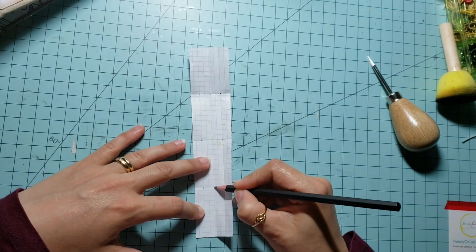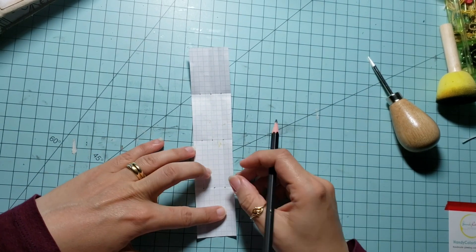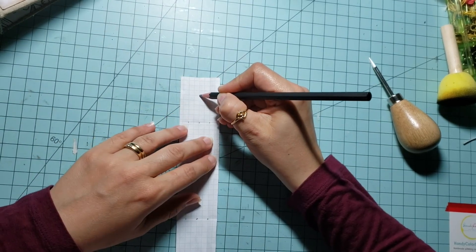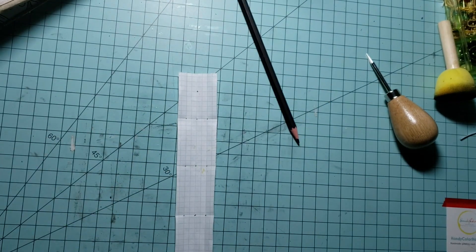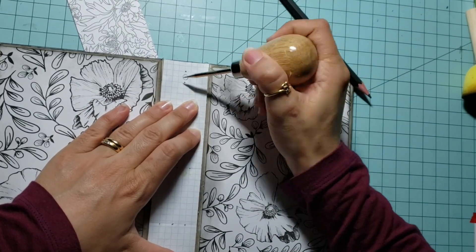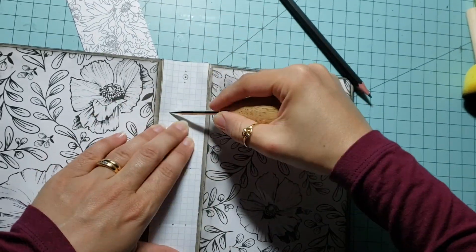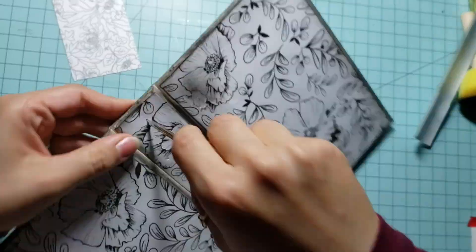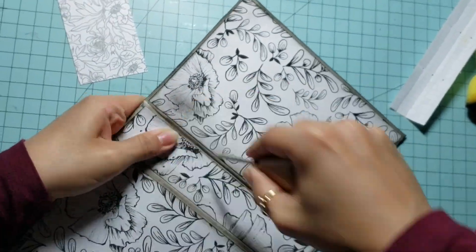The top hole I made is for the charm — I will put a fastener through that hole. Place your template paper on your spine's cover and make your holes using an awl or any pointed or sharp item you have, like a plastic pushpin for example.